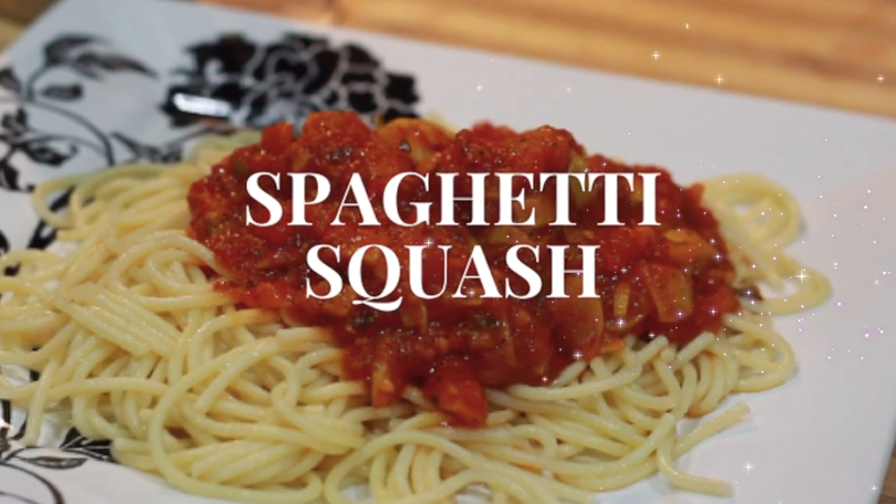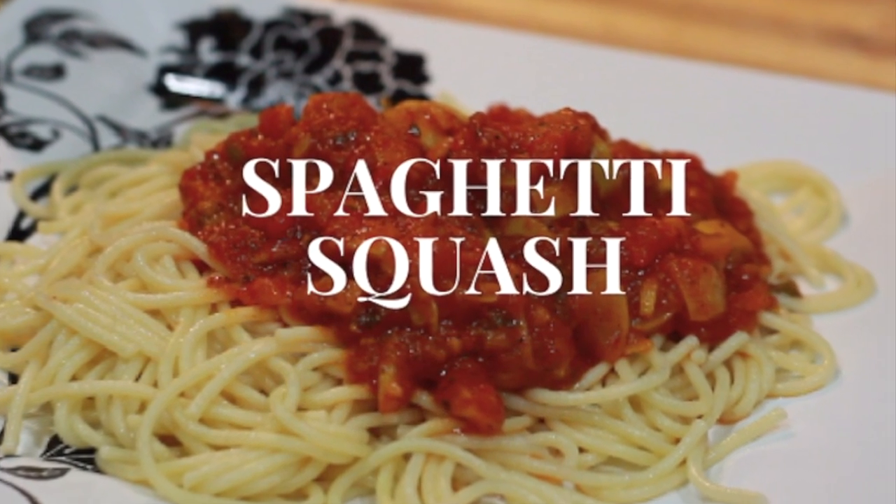Hi guys, welcome back to my channel. Today I'm going to be cooking spaghetti with yellow squash, so if you're interested stay tuned.